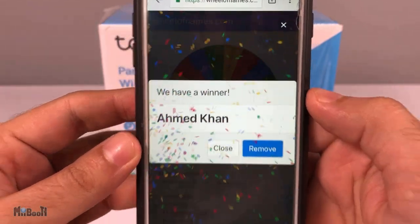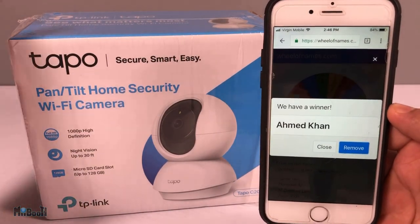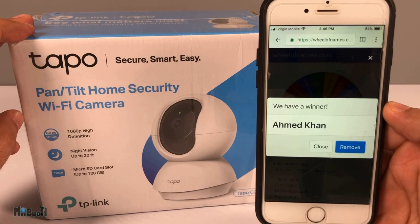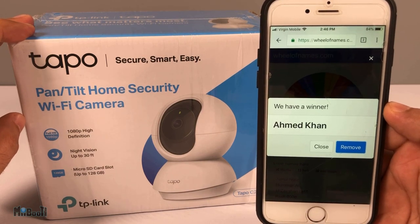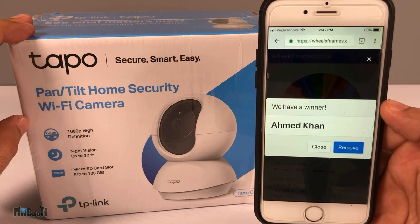Ahmad Khan, you have won yourself this beautiful, amazing home security camera from TP-Link! You can reach out to me on my Instagram page with your address details and the camera will be shipped to you directly. Congratulations once again!